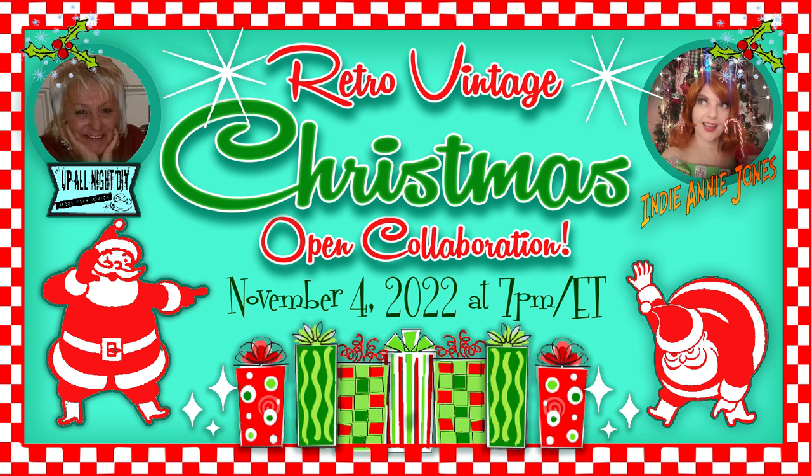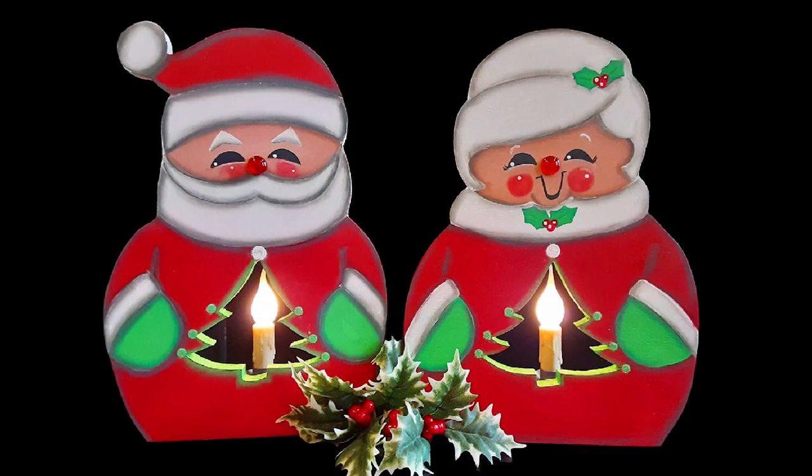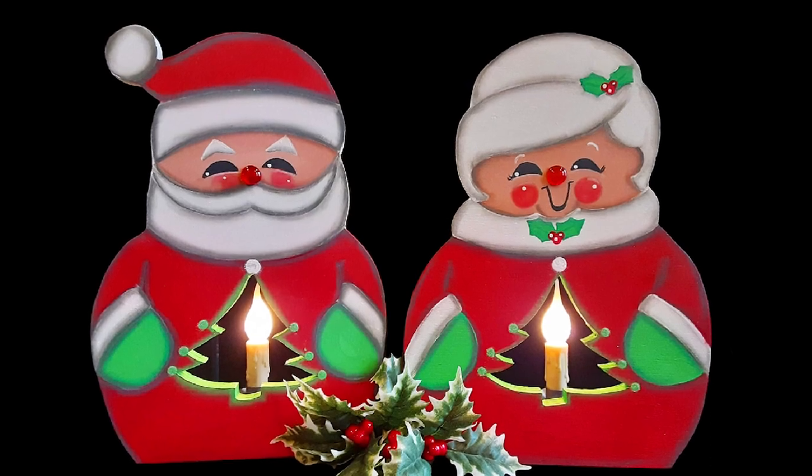I'm joined by my vintage loving partner in crafting, the fab Annie Jones. We're so lucky to have so many amazing crafters and artists joining us today — you are going to love this collab. I'm making this light up Retro Santa and Mrs. Claus. Let's get into it.